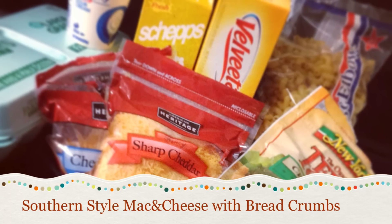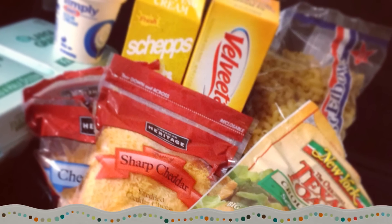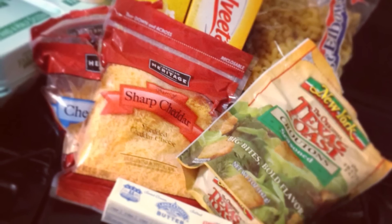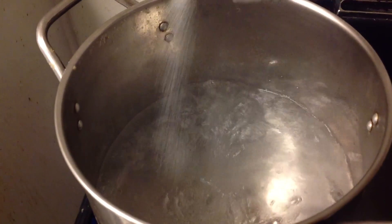Hey YouTube babies, this is Brickie and I'm cooking again. Today I will be cooking Southern style macaroni and cheese with a twist because I'm adding breadcrumbs on top. So let's get started.